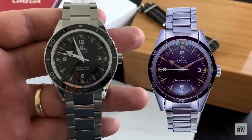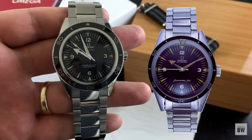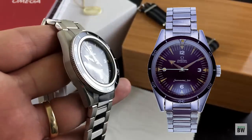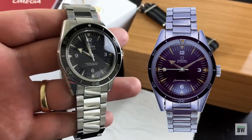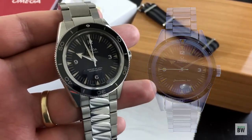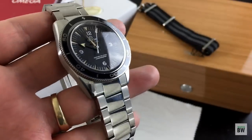It's very true to that original design with the thinner bezel, the beautiful broad arrow hands, the angular lugs, the coin edging. I think they did a really good job of staying true to that design, but also updating with some really good innovation and truly making this a modern watch.